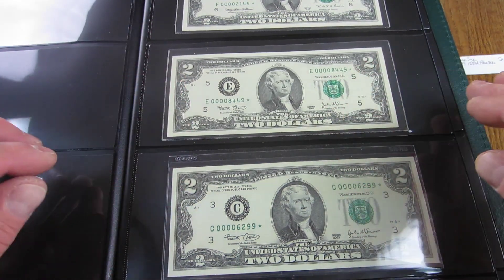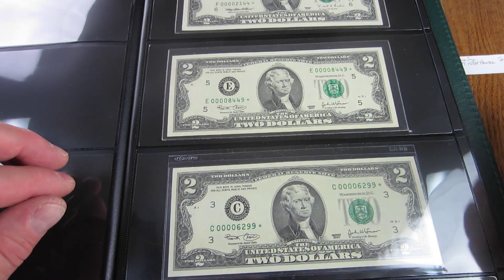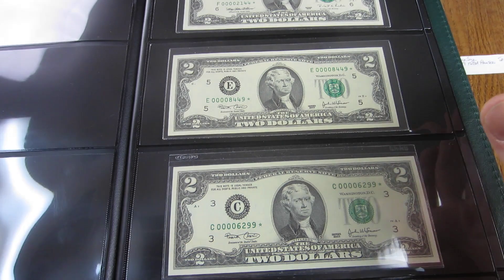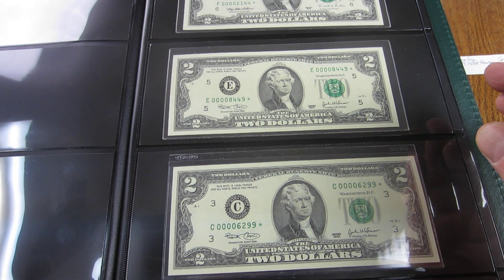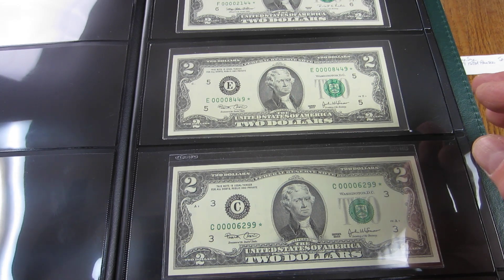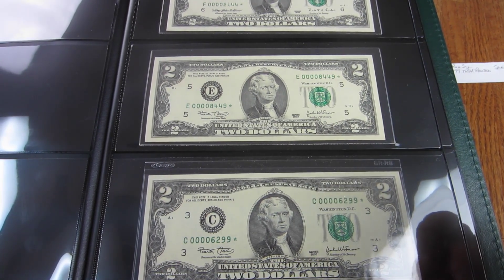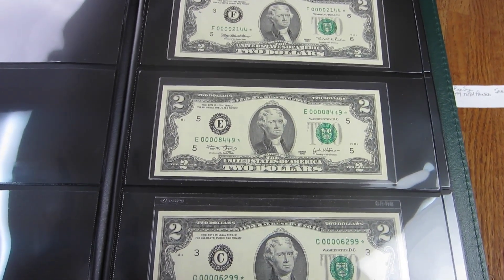I would love to have a three-digit and two-digit low serial number to add to this album. I've got lots of other notes to show, though I'm not sure anything else warrants this kind of display. I have silver certificates and red seals I haven't gone through in a long time, so there may be more interesting pieces. Once more — check out Cool Dash Serial and leave a comment letting him know GD sent you.